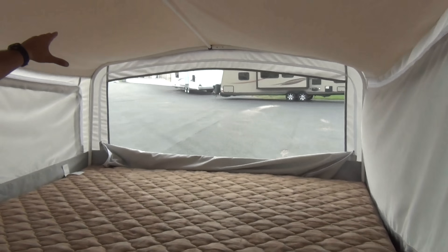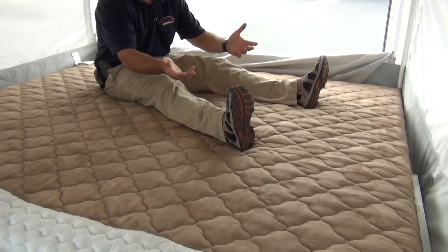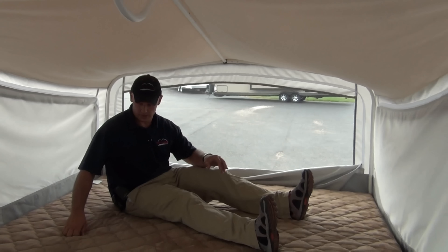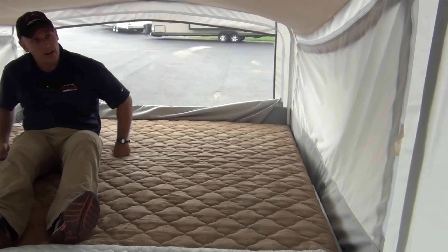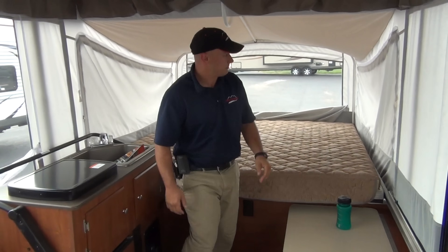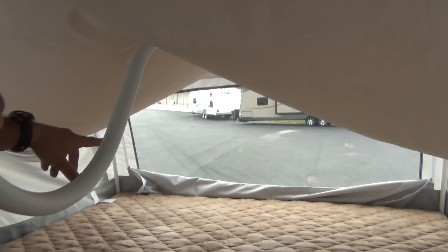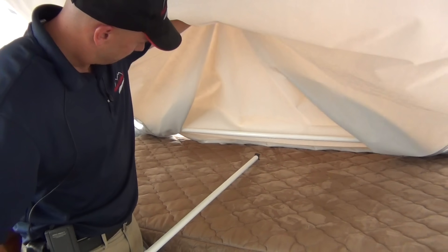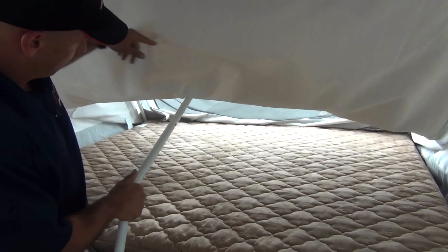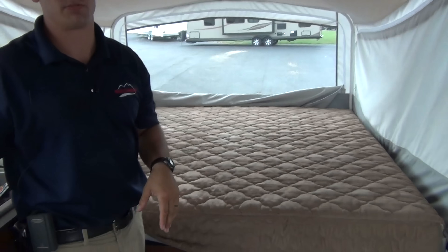Taking a look at the bed — even our tallest guy at the dealership at 6'7" can sit here comfortably, which is great for kids on a rainy day. These beds are very large: 77 by 70, six feet five inches wide. Four-inch high-density foam. And take a look at the screen system — just push this button and it comes down. There's no more crawling over the bed to pull it; it pulls down with it. Just give a little tug and it comes out. It's already preset — no adjusting lengths, nothing to worry about.